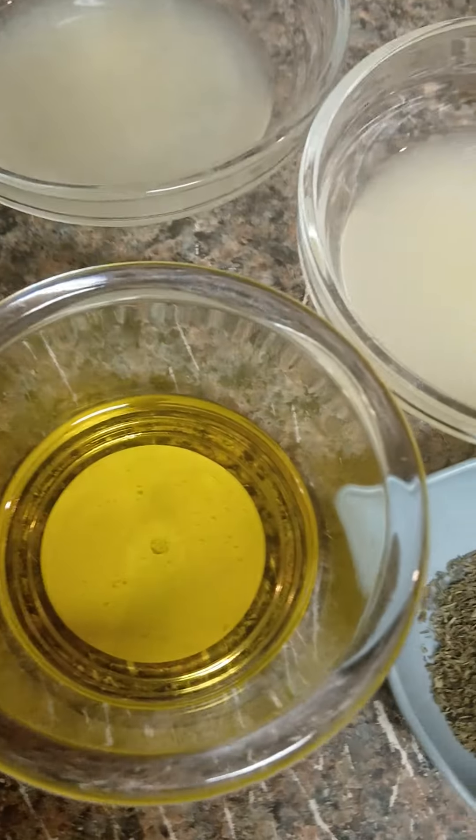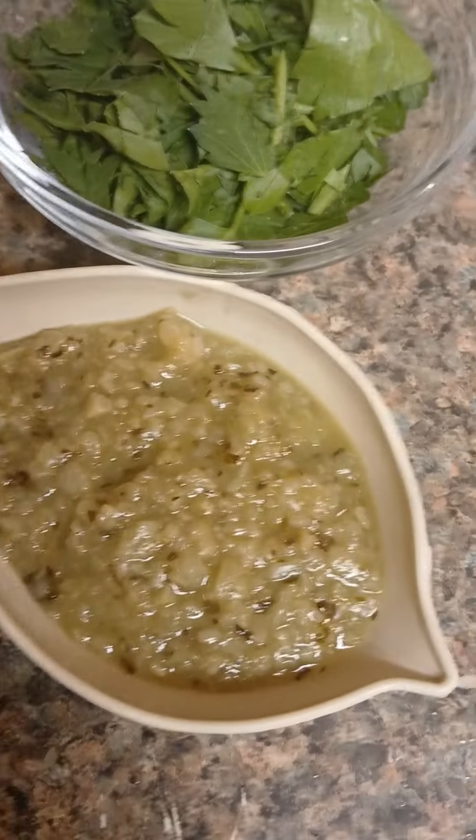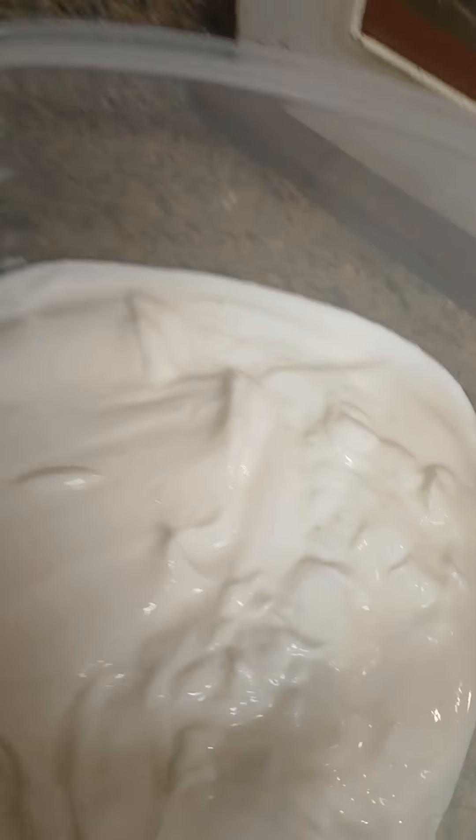I got some red wine vinegar, some olive oil, some dried dill, some garlic, some parsley, lemon and lime juice, kosher salt, and some Greek yogurt.